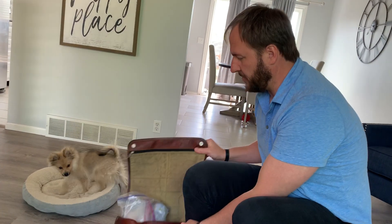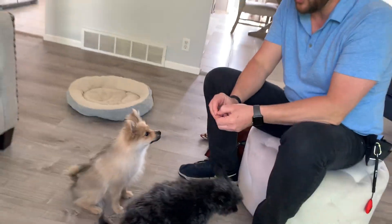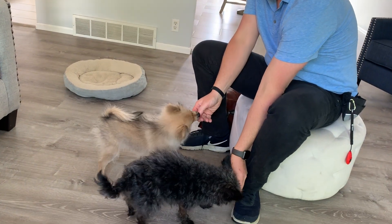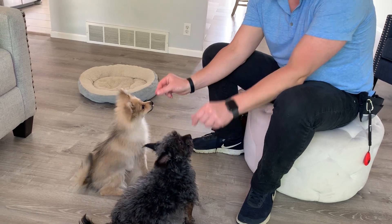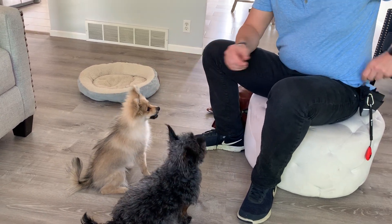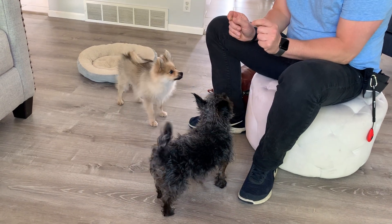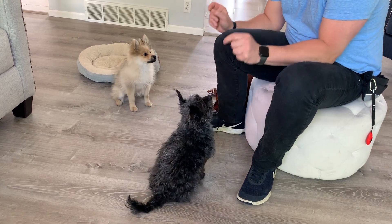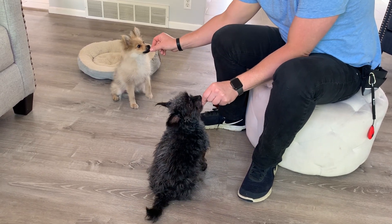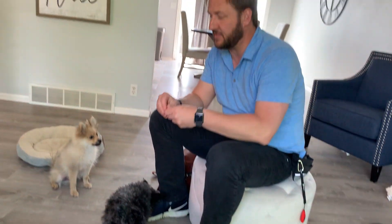I'm going to transition the camera here and we're going to do a little bit of what I call pair treating. Since they're little dogs I'm going to tear these treats in half and let them both see that I have them. We do this a lot in our puppy class — at first I gave a treat pretty much right away, but then I delayed the second one a little bit so they had to remain in the sit for a moment.